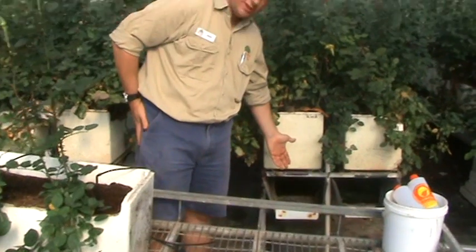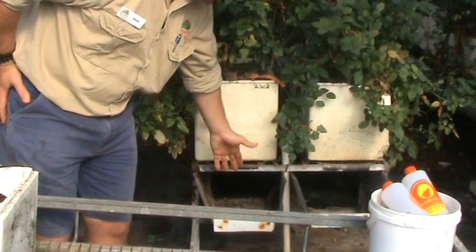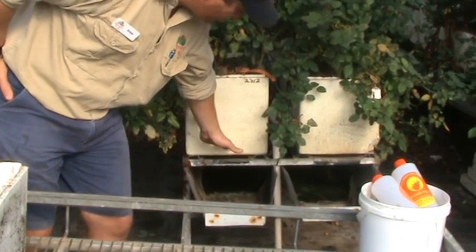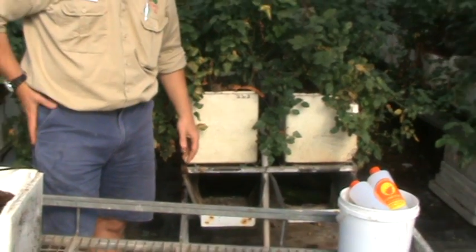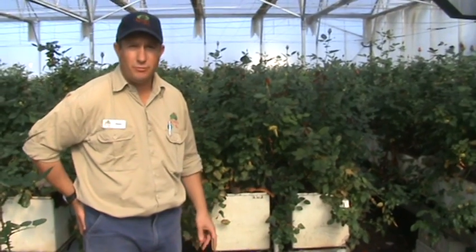If we have a look over here, we have a guttering system, and these boxes are directly above it. The idea of that guttering system is to recapture any surplus water that the plant does not require. It's then channeled into some underground tanks which hold that water and allow us to reuse and recycle it for the next day's fertigation program.